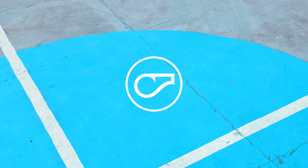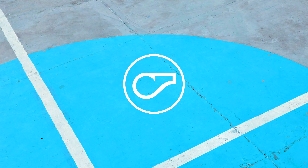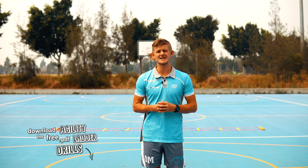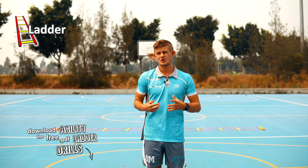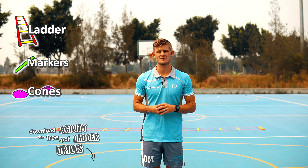Agility ladder skills are a great way for your students to practice their footwork, control and rhythm, and it's a great chance for them to practice movements used across a multitude of different sports. The patterns we're going to do today are very simple, and you can either use an agility ladder or you can use some line markers or even cones to set up for your students.